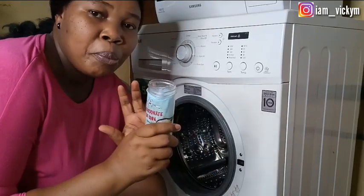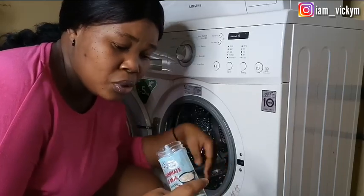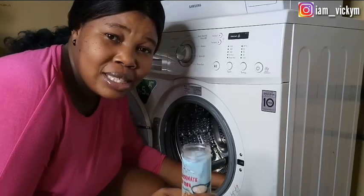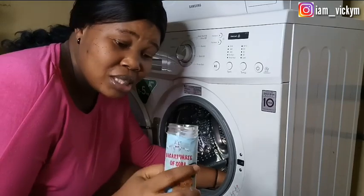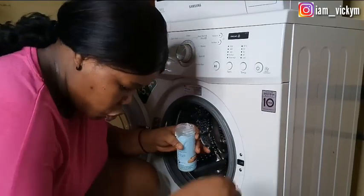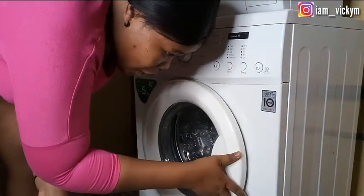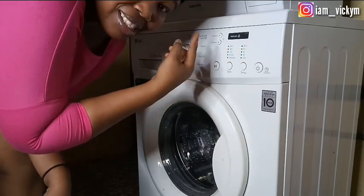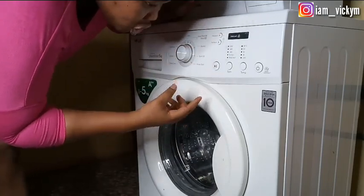I've finished cleaning that area. Now I'll be pouring the baking soda into the drum of the washing machine — this will act as a disinfectant. I'll use about one to two tablespoons. You can dissolve it in a glass of water before pouring it inside, but I'm not measuring precisely since I've done this before. Then I'll be washing on the highest heat — hot water, either 60 or 40 degrees — so that it washes the machine properly.